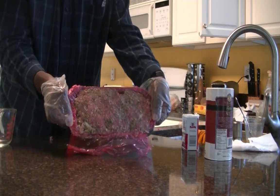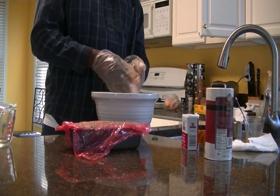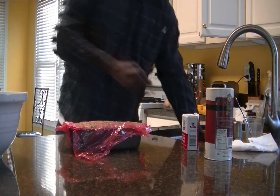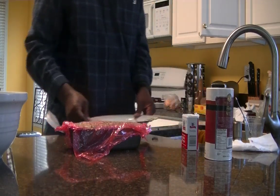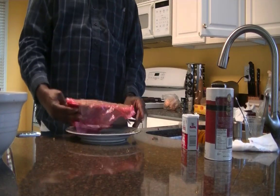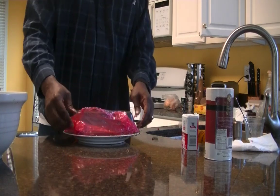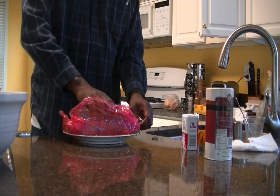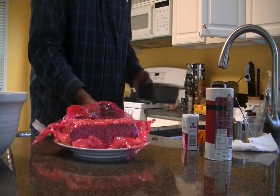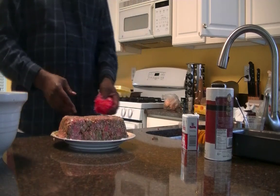We've got our dish here full of meat. Now we're going to get a plate, turn the meatloaf dish upside down, then lift the pan up. As you can see, you have the saran wrap around your meat. We just go ahead and take that saran wrap off, and now you have a perfect little meatloaf.